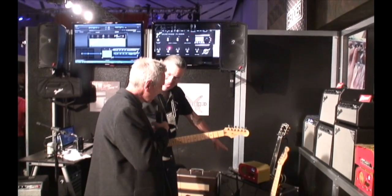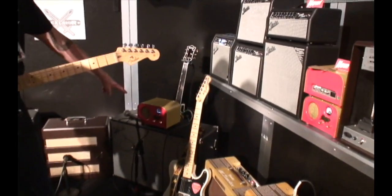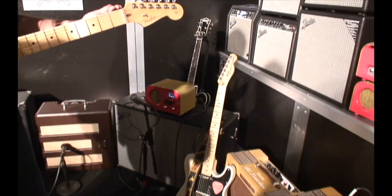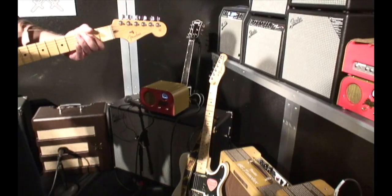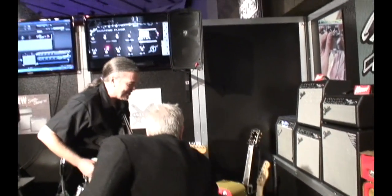This is a little 2-watt amp with a 4-inch speaker, all tube. It comes with a volume and tone control, so it's not really complicated. It's the sort of thing you might stick on your desk at work and play along when you've got an extra minute here and there.